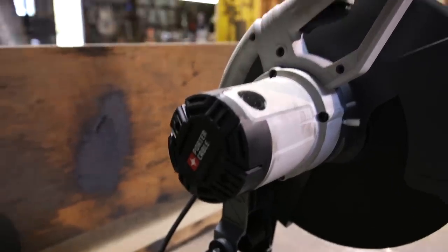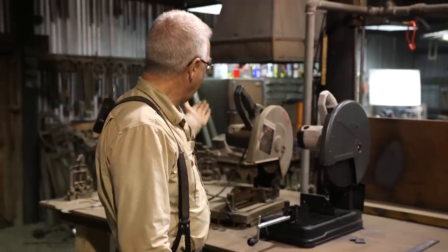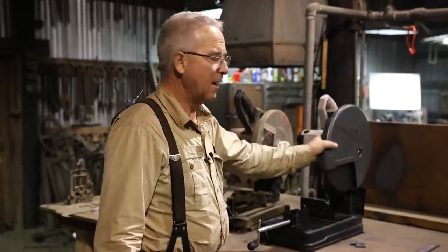I try to buy USA when I can. But having got good service out of the old one, I have to take them at face value and give Porter Cable one more shot for the abrasive cutoff saw in my blacksmith shop.